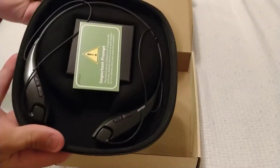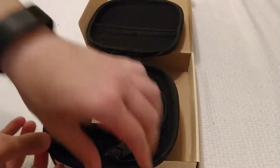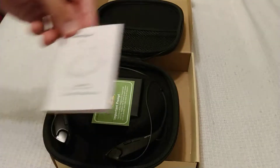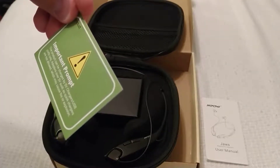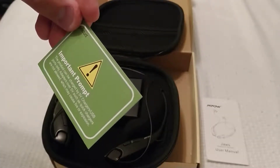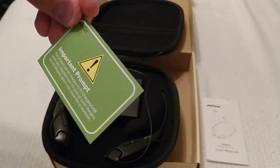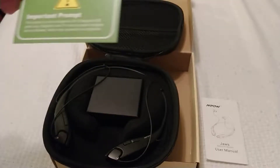So we can see the case unzips almost completely but doesn't quite come off the top. A note fell out — looks like we have the MPOW instructions for the JAWS Bluetooth headset. Important prompt: the product can charge by 5V charger USB ports only. Adapters above 5V such as quick chargers are not allowed — this may cause a fire explosion.